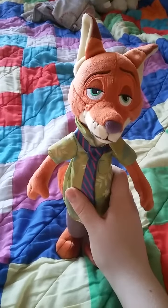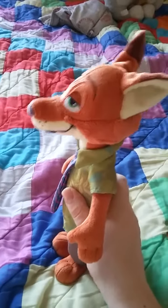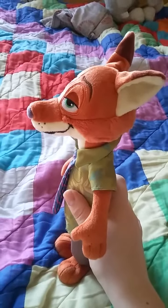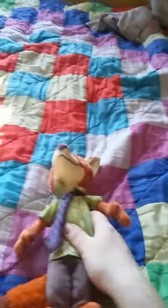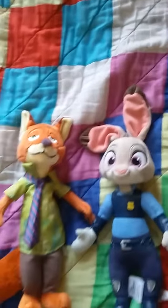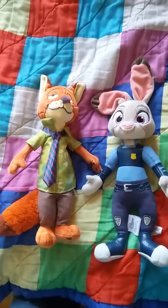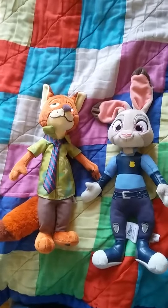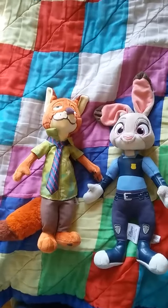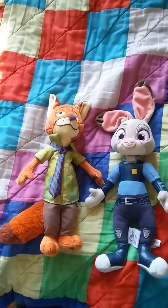He's a really cool plushie, and I really like how Disney had made him. Here is Judy and Nick together. They are considered as a couple in the Zootopia fanbase, but I decided to go with this OTP for a while.